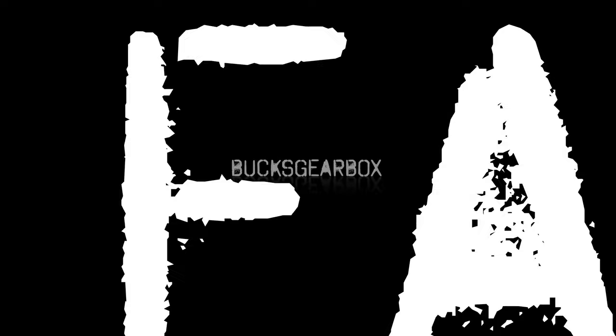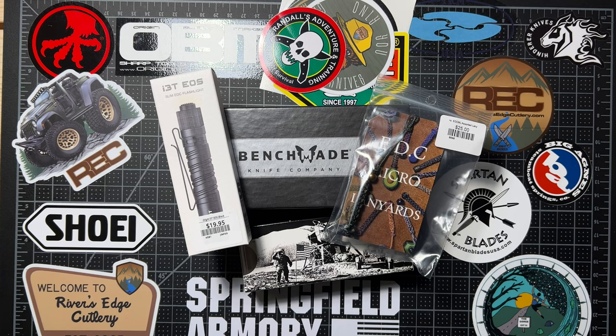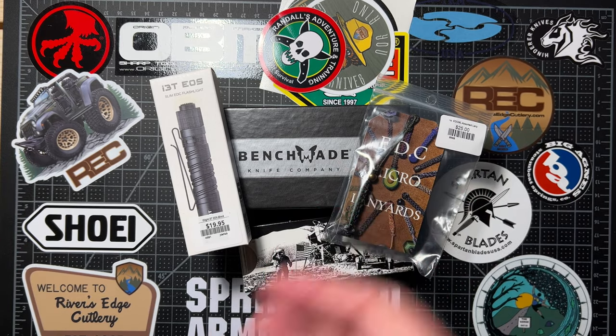Hey everybody, this is Buck's Gearbox. Welcome to the table. Welcome back to the table. Today I'm excited to share with you my next giveaway.